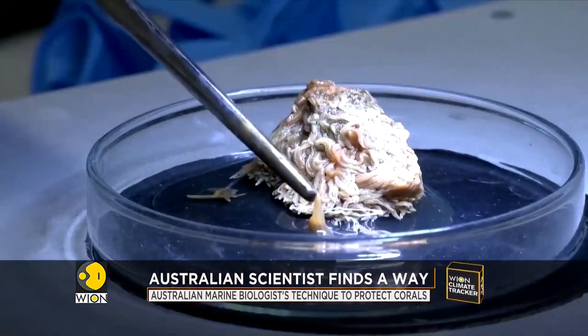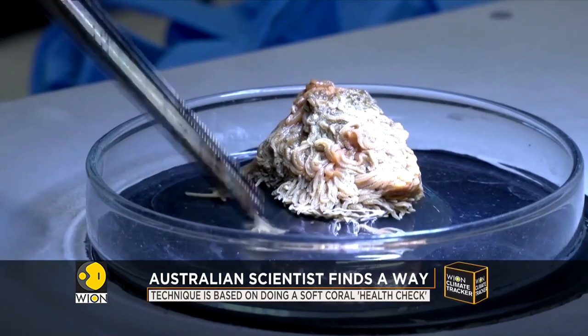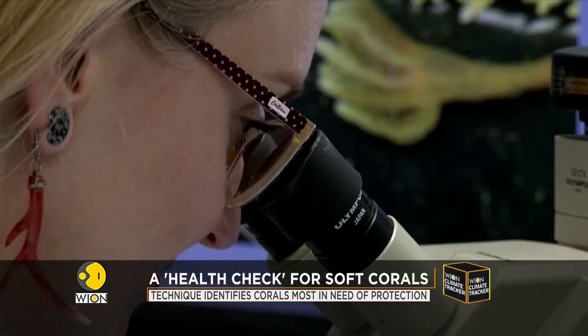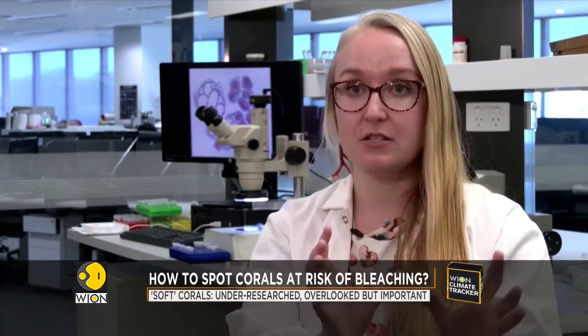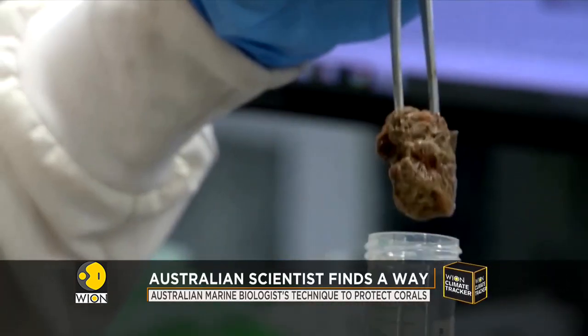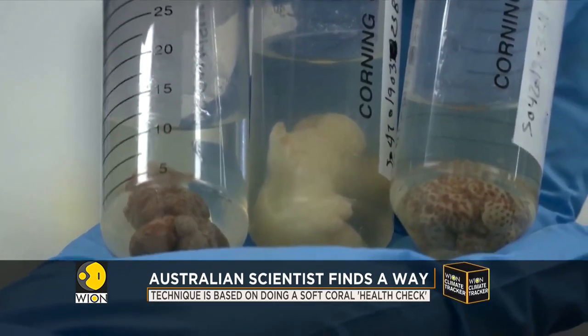Steinberg's technique is based on doing a soft coral health check. This identifies which corals are most in need of protection from marine heatwaves. If you tried to just protect everything all at once, you'd run out of money, you'd run out of people, you'd run out of everything that you need, all your resources. So you need to know specifically these are the species that we need to protect, these are the species that are going to be fine no matter what we do. And that's the importance of going through and looking species by species by species.